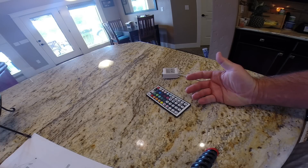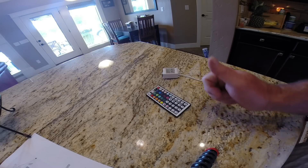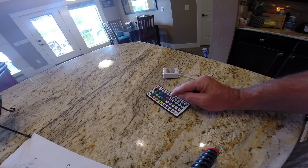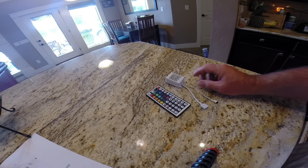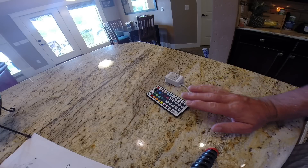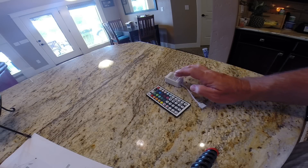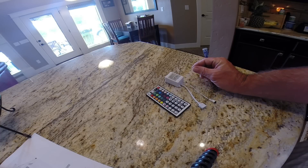Needless to say, I was a little disappointed. But here's the good part — props to Amazon. I reached out to Amazon customer service and explained the problem. I said I believed it was either a bad remote or a bad control unit, the actual brains of the system. Within one day, Amazon got back to me and said they wanted to refund my money for the whole purchase — it was $23 and change for the controller, the remote, and the light strips that went into the boat.